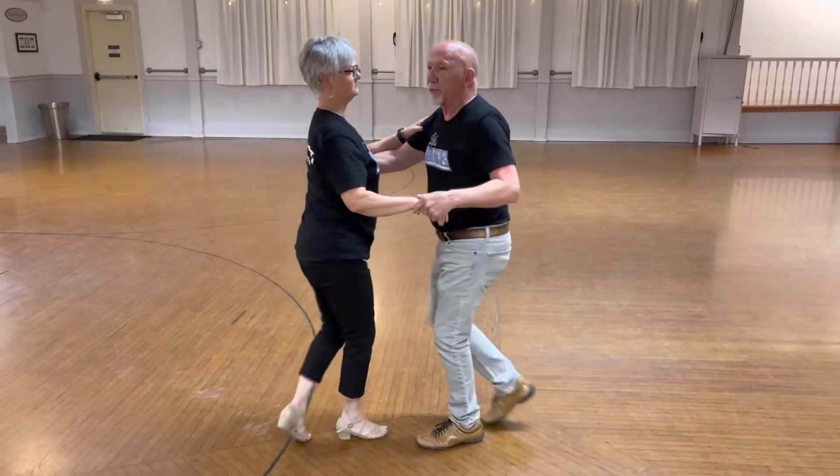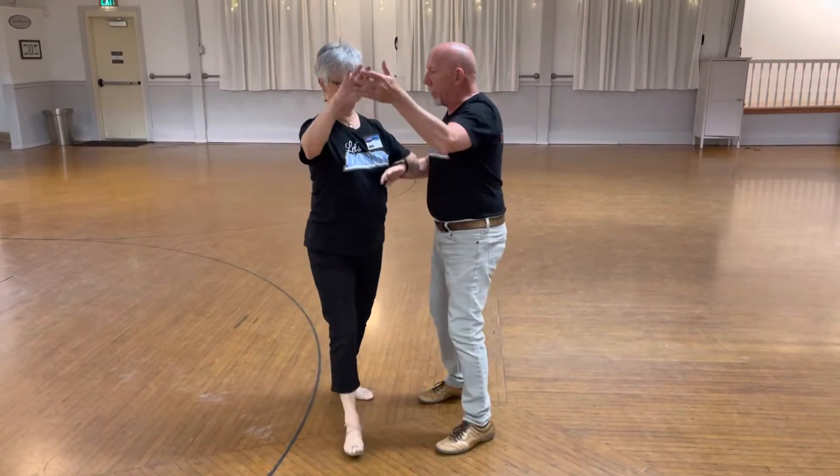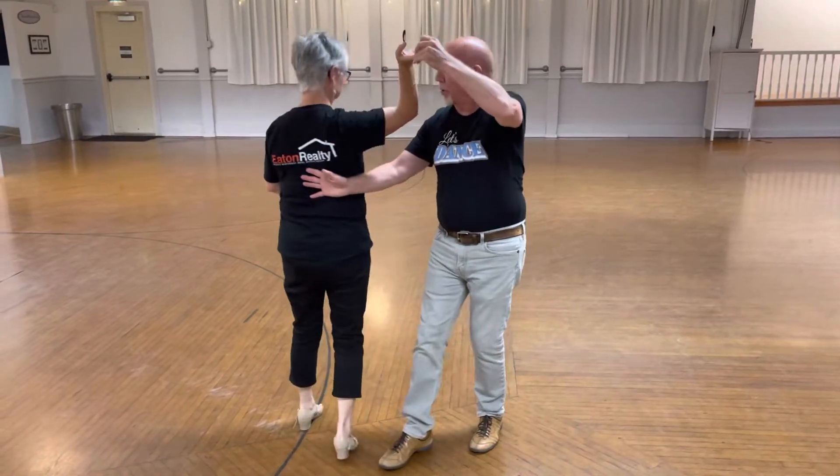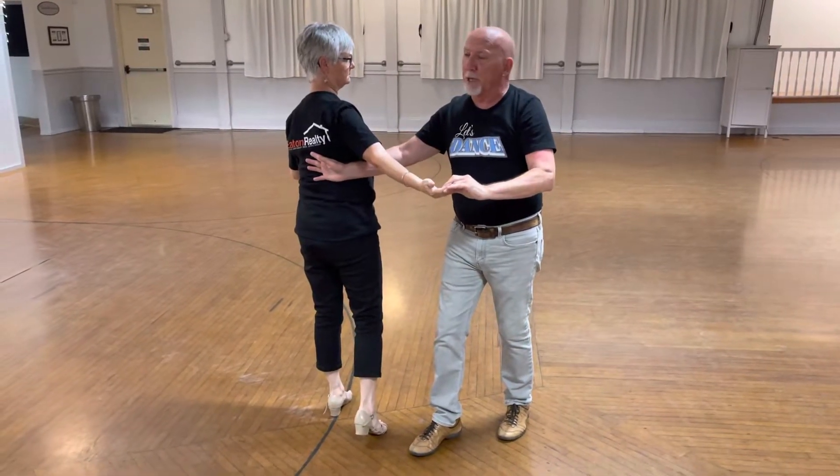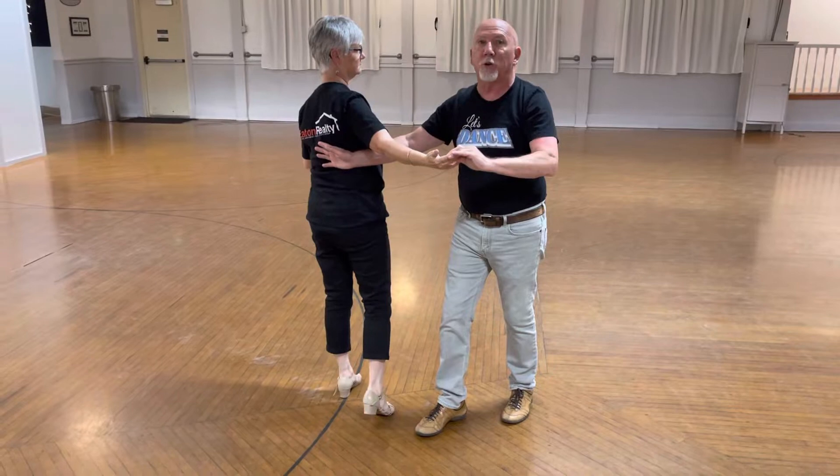Then we did what was called a walk around — that was the biggest move today. We turn the lady and we take the hand and keep it on her. We started our first step there. Make sure you bring the hand down, make sure you're not pushing — you're doing it together.